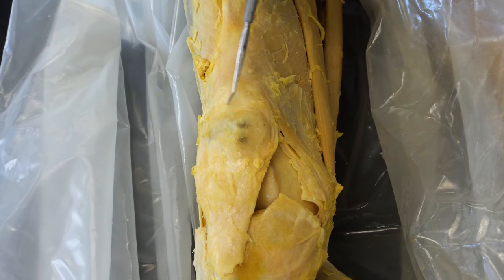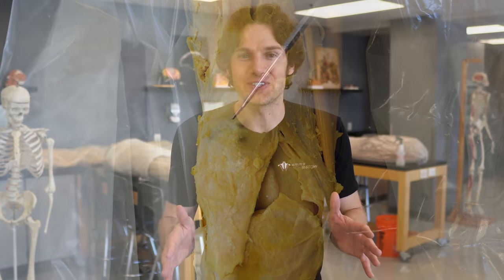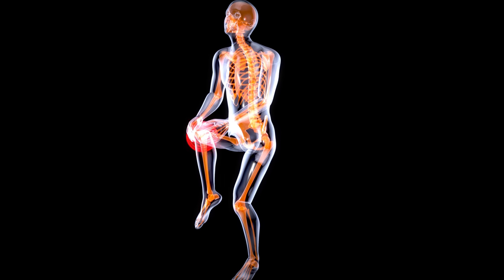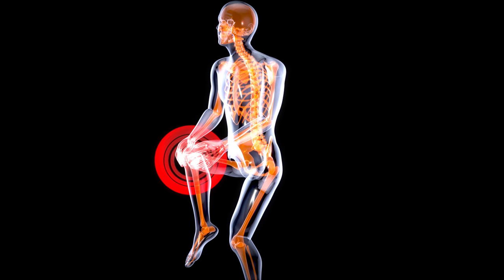Why do you have a kneecap? Many people will say that the kneecap's function is to help protect the knee joint, and although they're not totally wrong, it's definitely not the only — let alone the coolest — function of the kneecap. In today's video, we're going to talk about this cool, mysterious function of the kneecap. A hint: it has to do with the quad muscles that many of you love to work out during leg day.